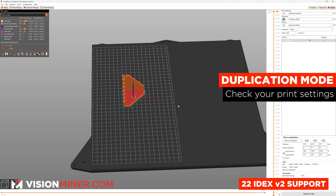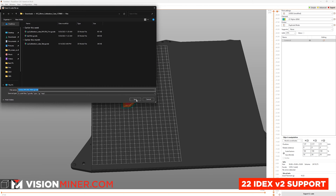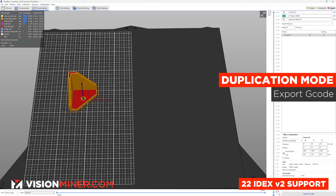Make sure your machine is properly calibrated — watch our previous video to see exactly how to do that. At this point, all we have to do is export the G-code and get printing. So let's do that.